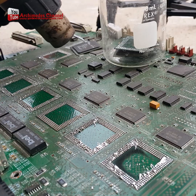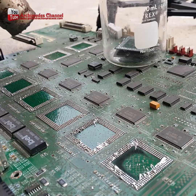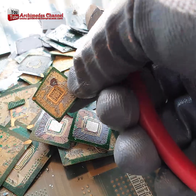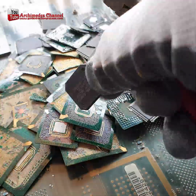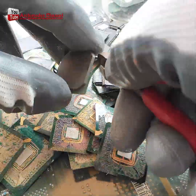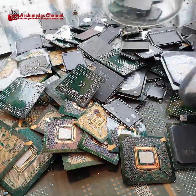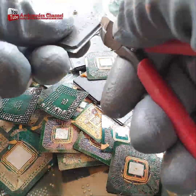This process is used to remove gold from electronic circuit boards, and it's a very effective way to get the gold out. Separate the circuit board that is attached to the IC chip. This video is a helpful guide for anyone who wants to recover gold from IC chips. It'll explain the process in detail and provide helpful tips on how to carry out the recovery process.